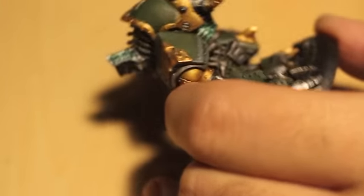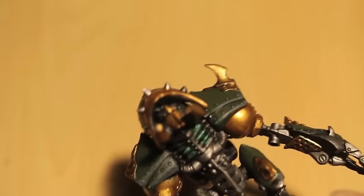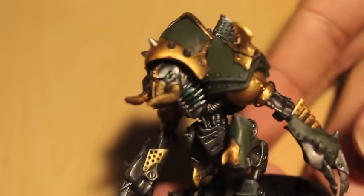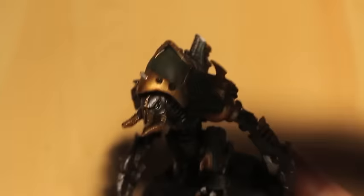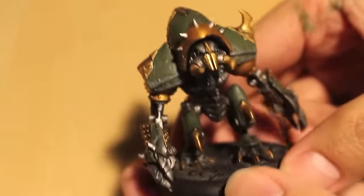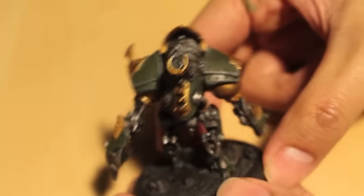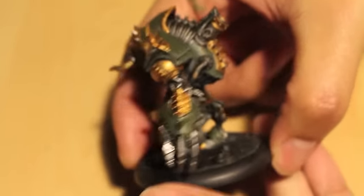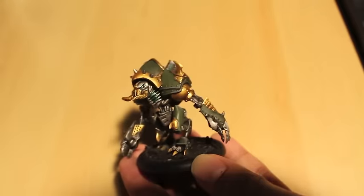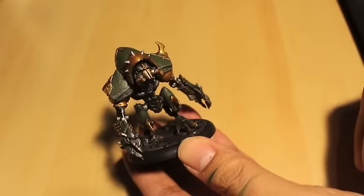And there you have it! Thank you so much for watching. This is our finished model. We're just going to let it dry, and like I said in the beginning, I'm going to be painting up some Leadbelcher into the rivets on the shoulder pads. But that is your Khrix Warjack. You can use this color scheme for most any of the Khrix projects that you have — I think they are going to look really, really terrific. Thanks for watching everybody, I hope you enjoyed this video and we will see you in the next one. Thumbs up!